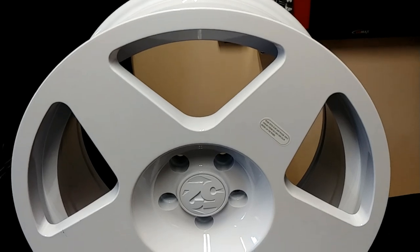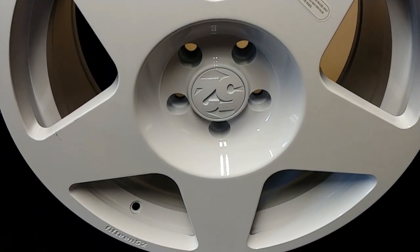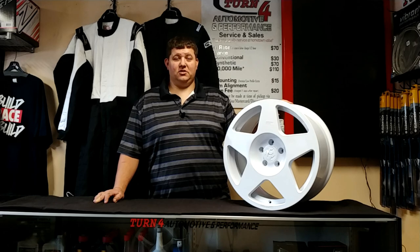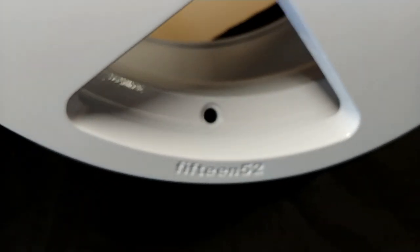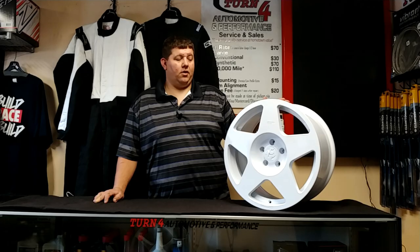This one's a 17 — well, this one's an 18 by 8.5, 5x114 bolt pattern for those Focuses. You can use these on Volvos, use them on Jaguars; they make plenty of bolt patterns for your Volkswagens, your BMWs, anything like that. A great wheel.